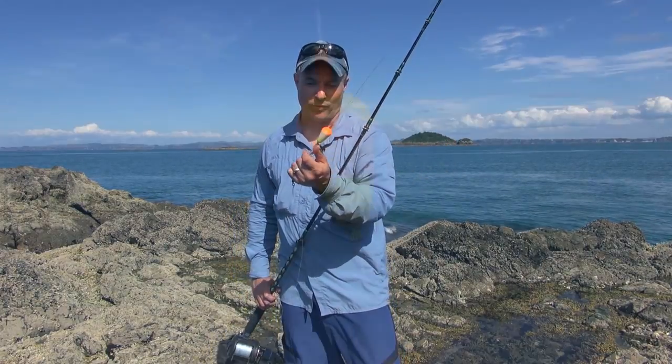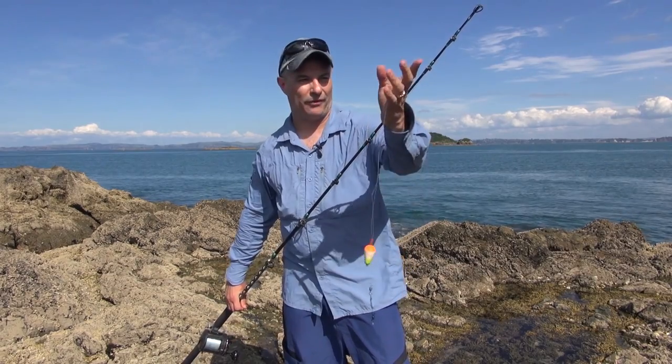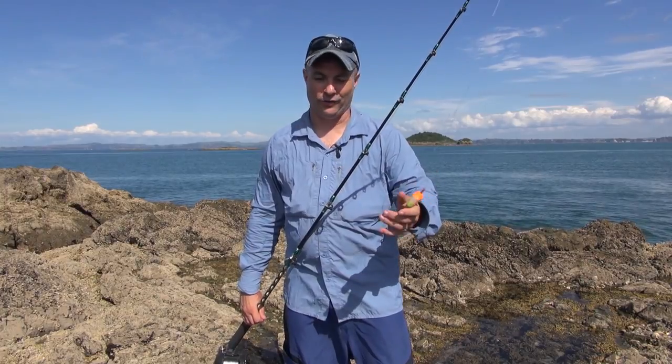And then instead of a balloon, we've just got a small float here. It slides up and down but it can't go any more than about a foot up the line. There's a knot there stopping it from sliding all the way up. You don't want it too far away.